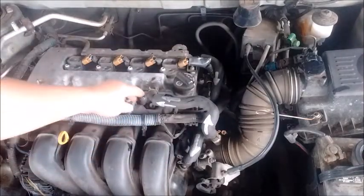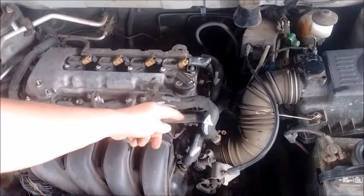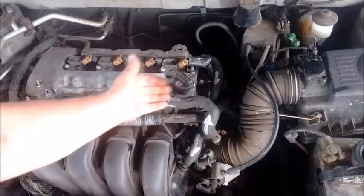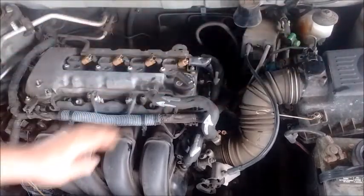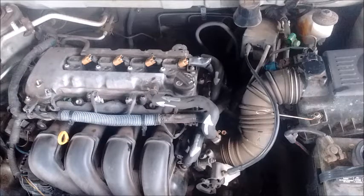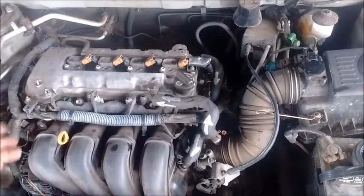If the crankcase breather line cracks or comes loose, then whenever the throttle opens, that hose would suck in air going into the cylinders that is not measured by the MAF. You would also get a lean error code because the unmetered air gets detected by the O2 sensors, which tell the computer that the amount of air is not in balance with the amount of fuel.